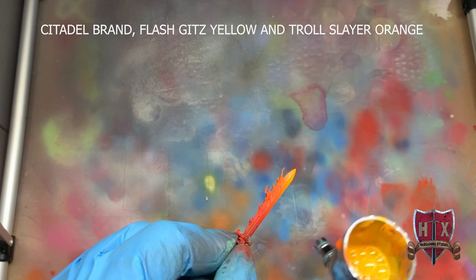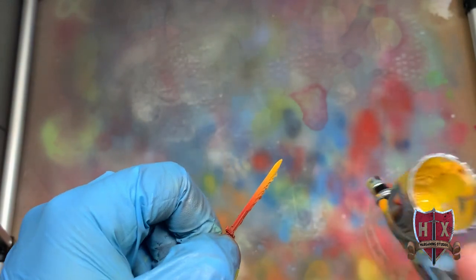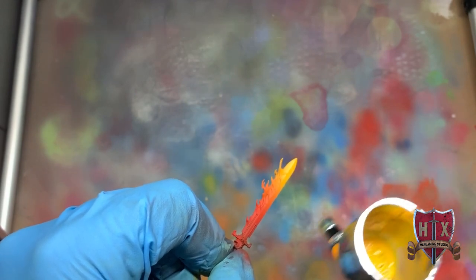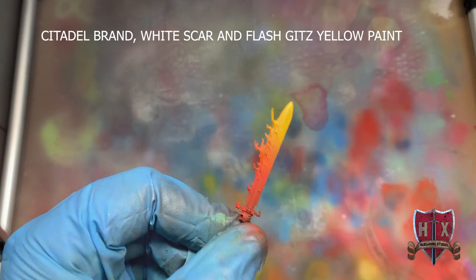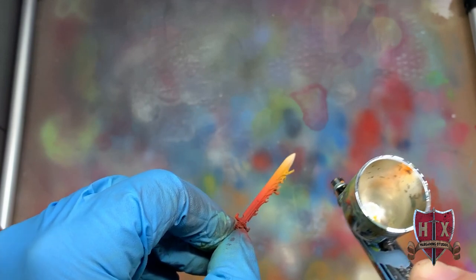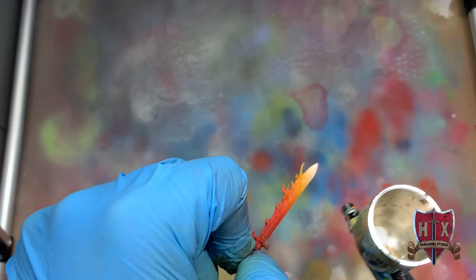Now we've got Citadel brand Flash Gitz Yellow and Troll Slayer Orange — again doing that same pot mix, not a direct mix, just putting both paints in the pot and letting the airbrush blend them onto the object. The yellow is coming in and it's going to really brighten things up, as yellow always does. Then we mix in a little White Scar as well to provide a hint of white heat — a hot flame effect. Now we're hitting it with the White Scar, putting that white heat on there and making that end of the blade look really hot.